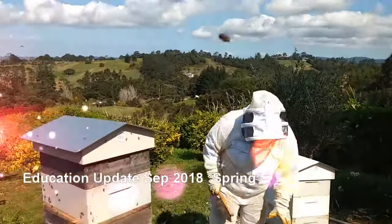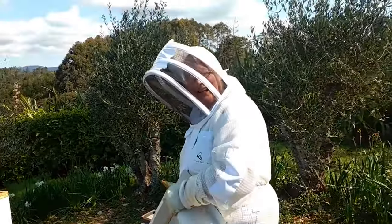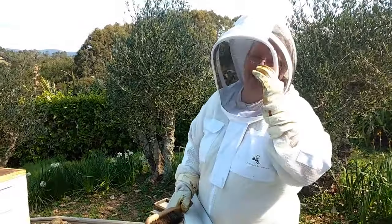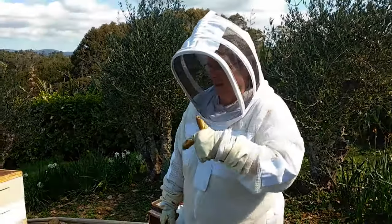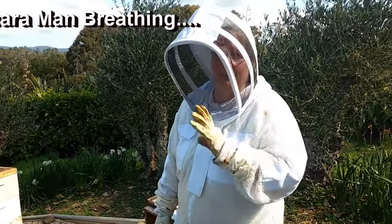Welcome to the Kiwimana Bay. Hey guys, I told you the other day on the Bees Knees that I had been having a look at this hive over here and it was damp, so we've replaced the gear.